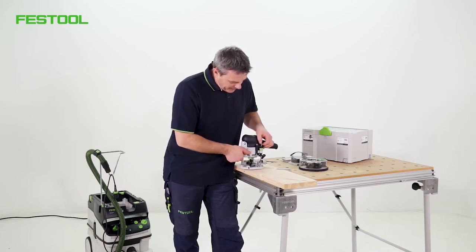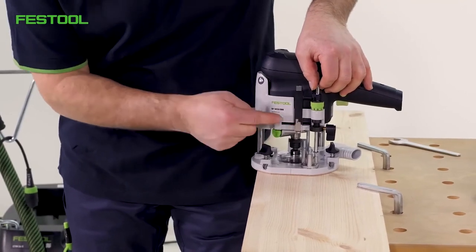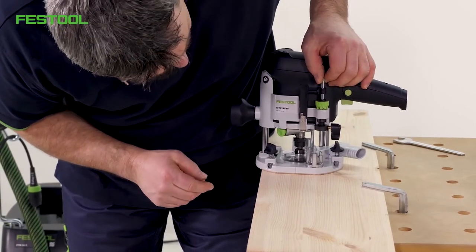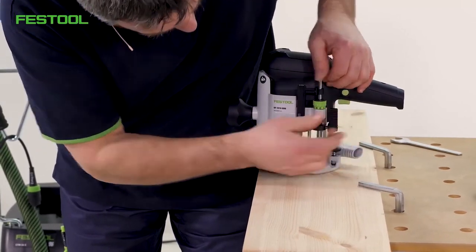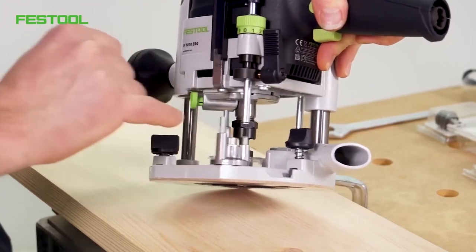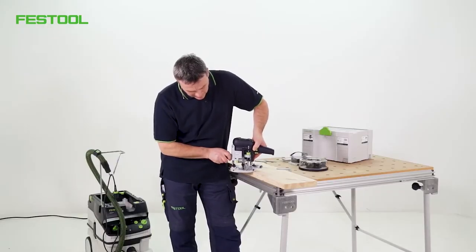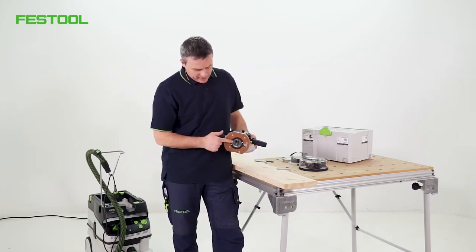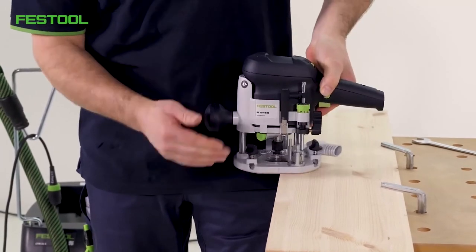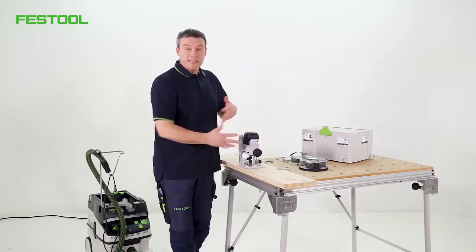I'll adjust it to the full 8 mm. I'll pull it up — you can see the small slide moves up too. I'll look for 8 mm on my scale and lock it there. You can see that the distance has been set to 8 mm. When I loosen the screw, I can guide it down onto the stop, and my cutter now protrudes by 8 mm. I can then route my workpiece at a depth of 8 mm. That's the second setting done.